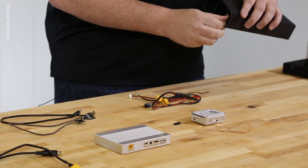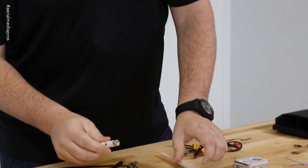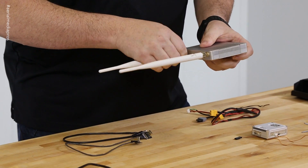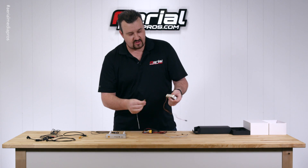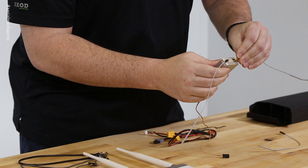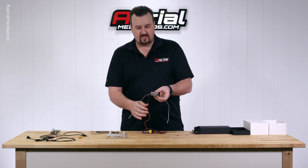Lastly we have some antennas. These are the dipole antennas — they just screw right onto the end here. And then we have a couple of high-gain antennas; they give us three total so you have a spare. The high-gain antennas just clip and press right into the ports right here. When you're flying with this, you want these facing out to the sides — just like that — and that'd be ready to go.